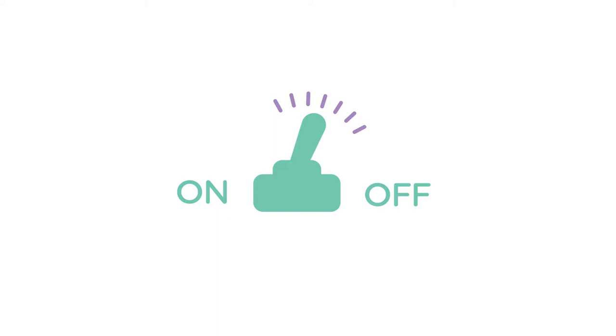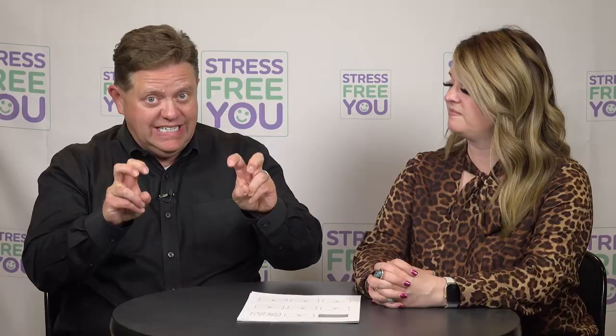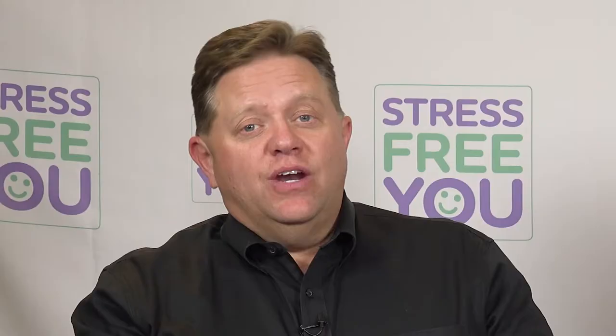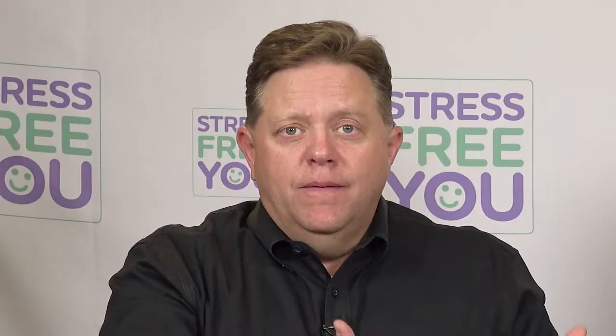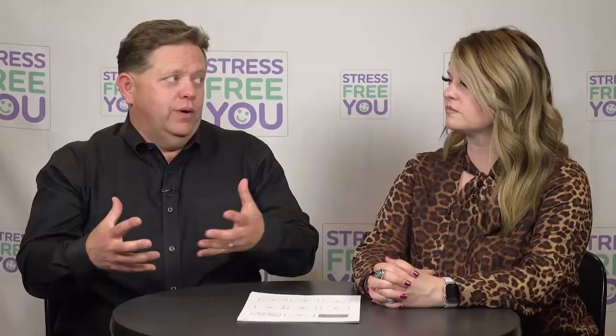We don't even realize that these stress switches are all turned on and that we have the ability to turn them off. We're so stressed out — and understand, we're talking about life events, stress events, the things we have control over. We've got so many of them turned on and become so accustomed to it that when a stress event happens that we have no control over, it pushes us over the edge.